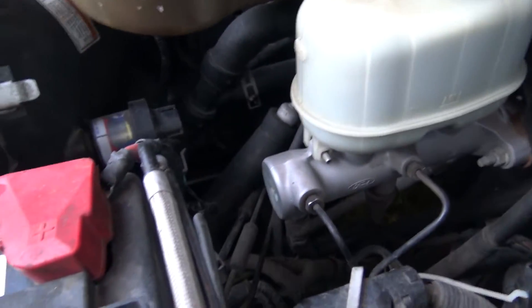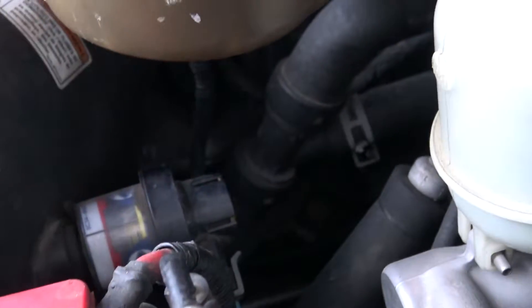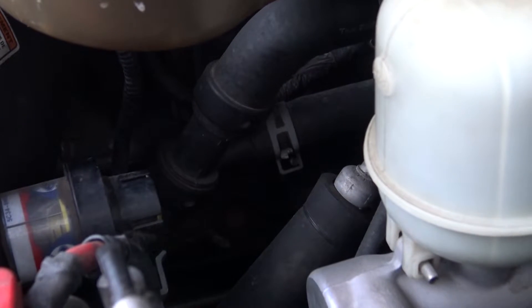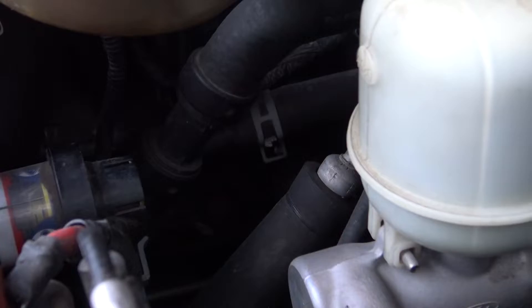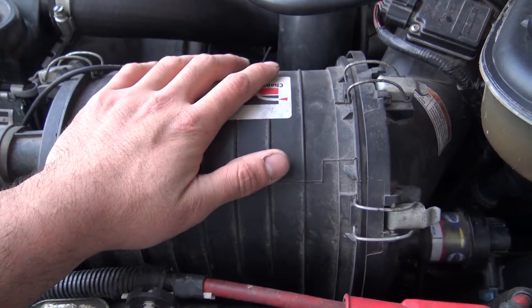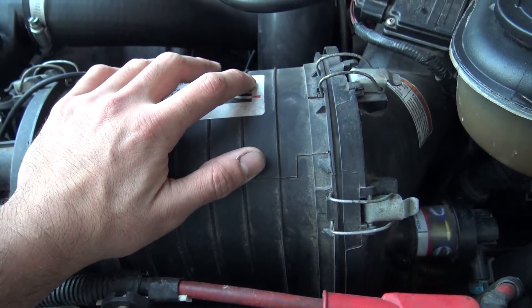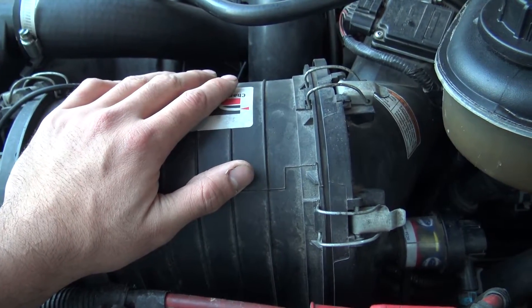There's a Y-pipe down there. That likes to get old and brittle and crack a lot, so that is a common failure point if you're dumping coolant out of the driver's side. Air filter — people on the forum say it's good up to like 500 or 600 horsepower. I'm pushing stock numbers, so good enough for me.